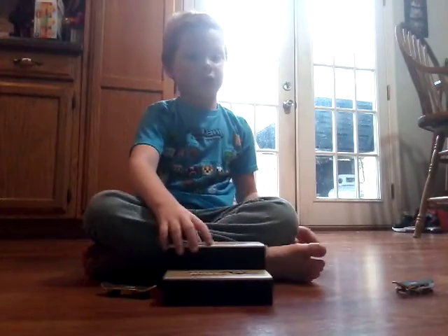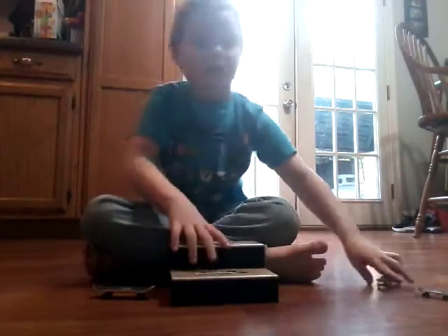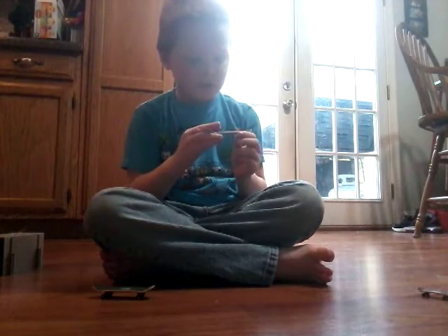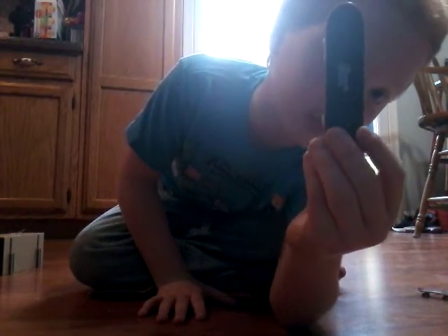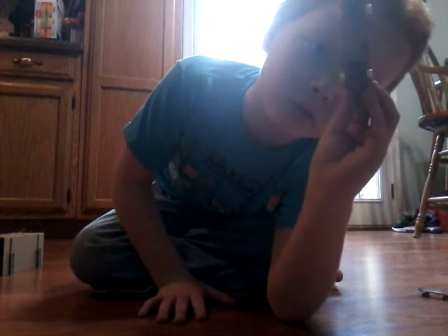So I think now we're just going to do a couple tricks. This board is so old — look at it. Two screws are missing in it. Look, you can literally see me in it. Now I can see you guys through it too.